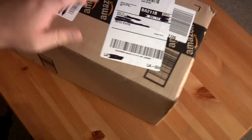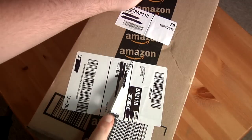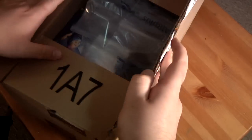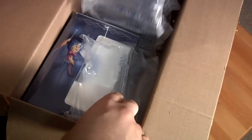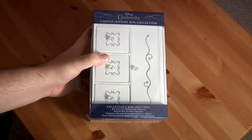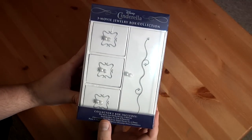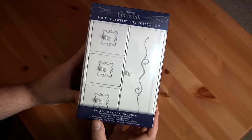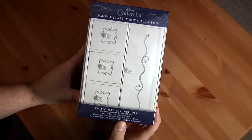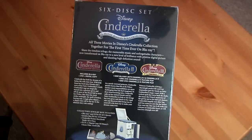I haven't seen this yet so I'm really excited. I mean I've seen Cinderella, I just haven't seen what they have done with it. Wow, very nice. Get the box out of the way — there it is. The Cinderella three movie jewelry box collection. The collector's box includes Blu-rays and DVDs of all three movies — a jewelry box fit for a princess.